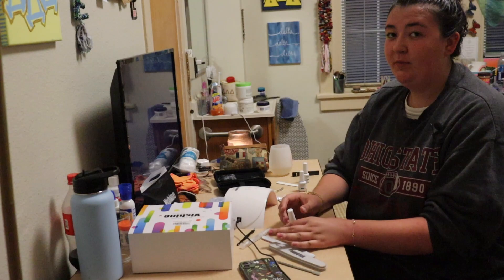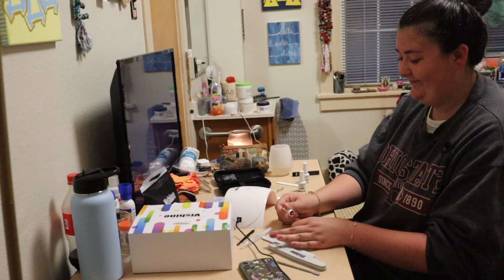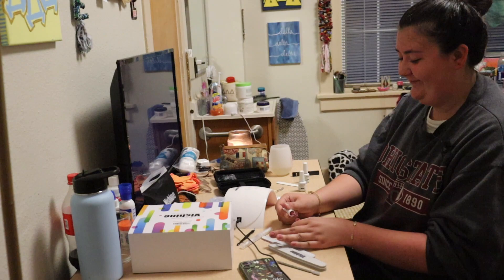Now I'm going to do my final and third coat of polish. My final step is to use an alcohol wipe and I wipe down each of the nails so that they are shiny. And now my gel manicure is done.